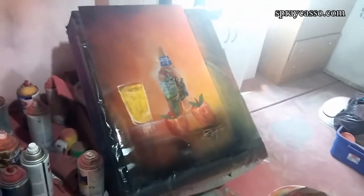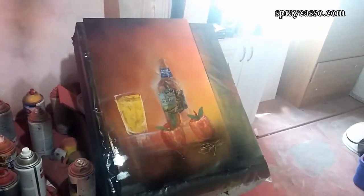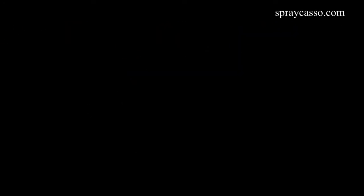That's a lesson for the future — a lesson for a little bit more advanced painting. Until then, I hope you guys have enjoyed today's tutorial. Crew, keep those cans shaking. Until next time. Bye.